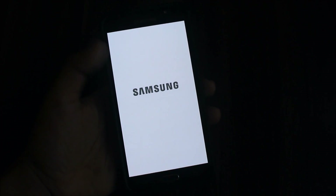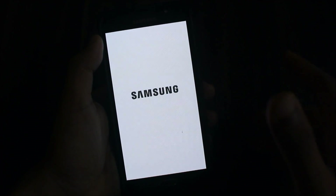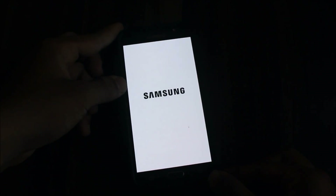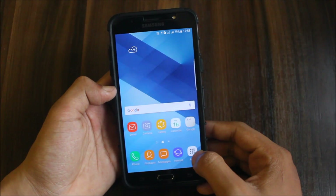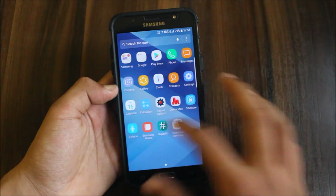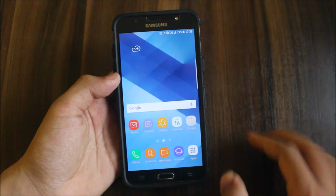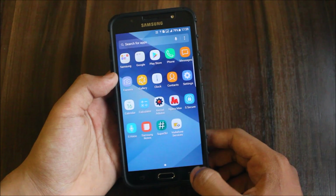The boot animation is fast. This is the first boot animation, which is fast. Thanks to the developer. The ROM has booted up and the UI is similar to the A7 2015 but with icons of the S8 — so that's pretty weird but also good, with great icons.